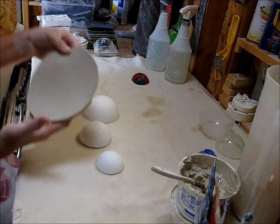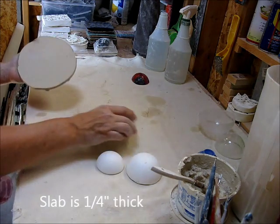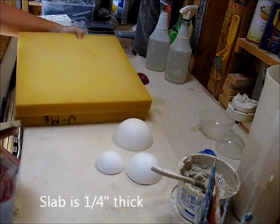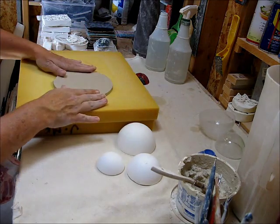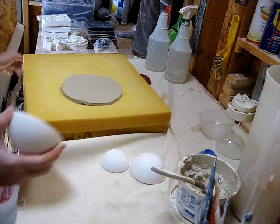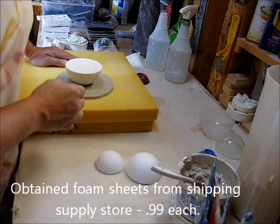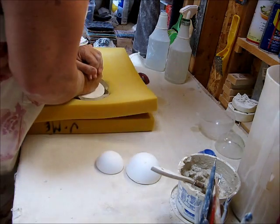So I'm using a stoneware clay, and this is my circle — it's not perfect, but I'm going to trim it so it really doesn't matter at this point. So I'm going to set this down on some foam, and then I'm going to take my largest form and I'm going to center it inside the middle, and then I'm just going to push down.